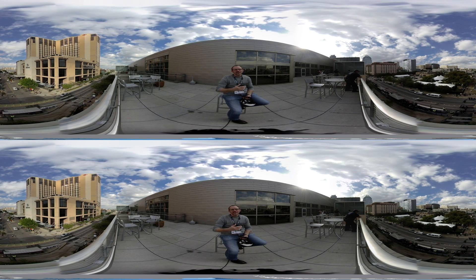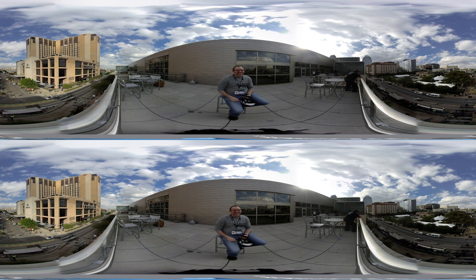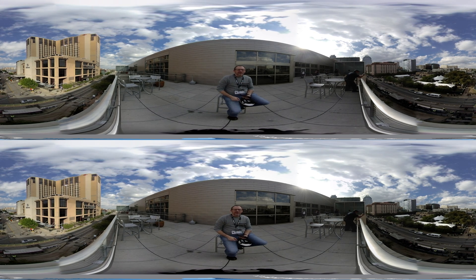Perfectly timed to the end of the music. This is Jim Malcolm — get out there and shoot in virtual reality.